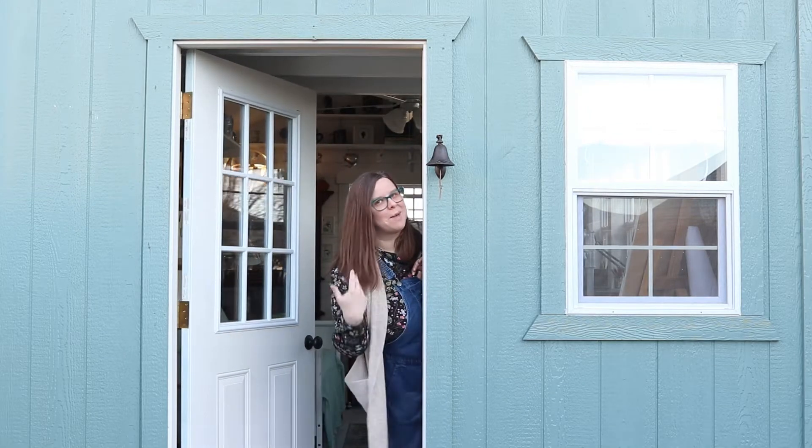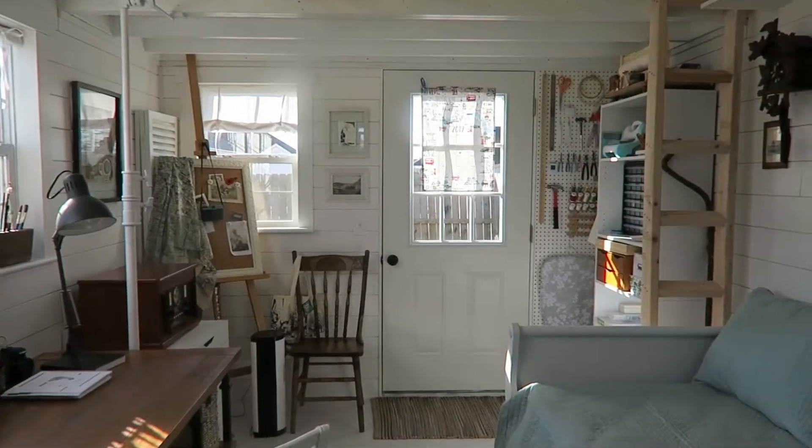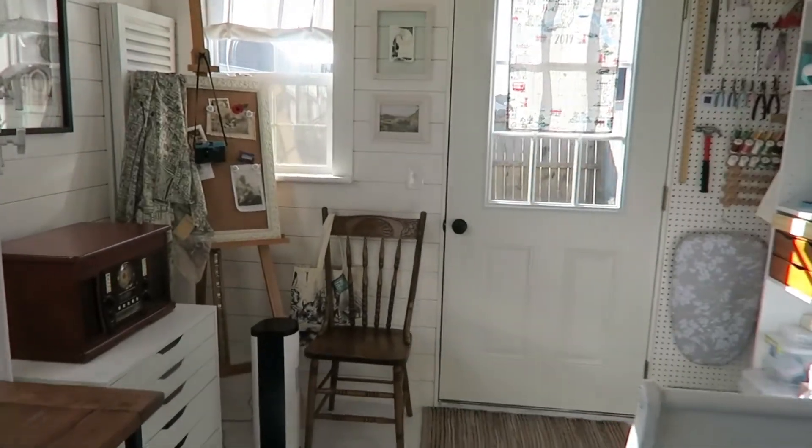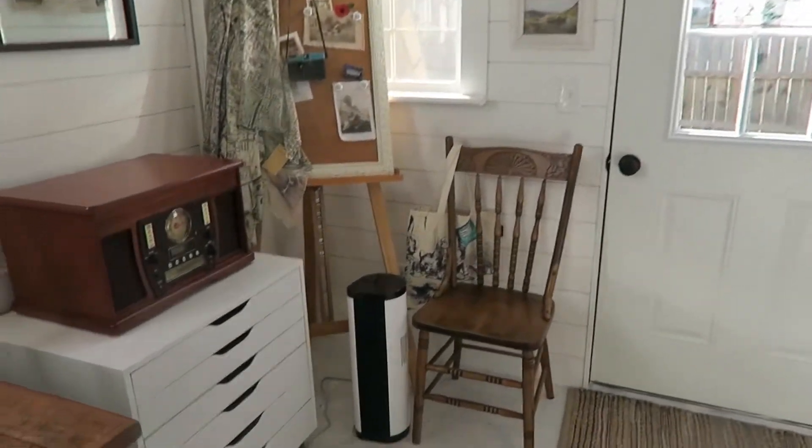It's time for a studio tour, y'all, come on in! Here is the wide angle, and we can start over here by the front door and kind of talk through all the different spaces.